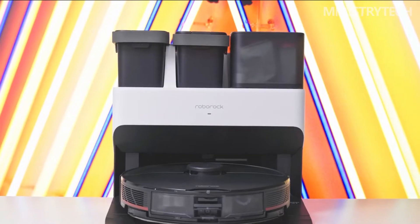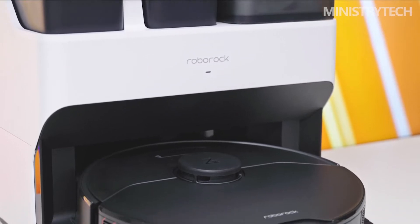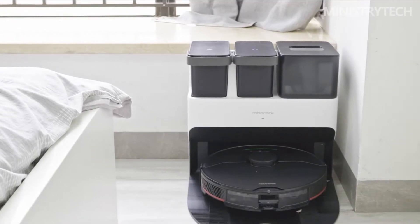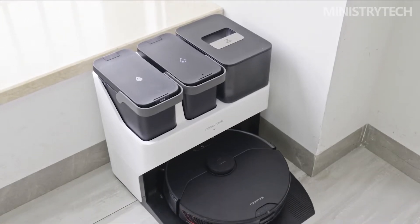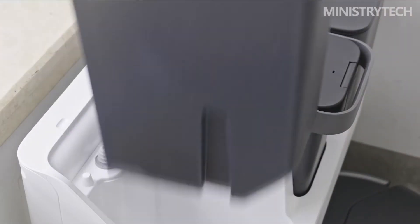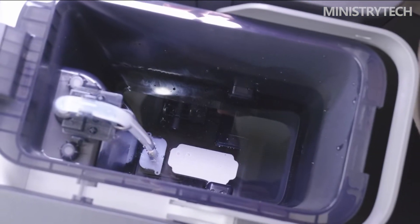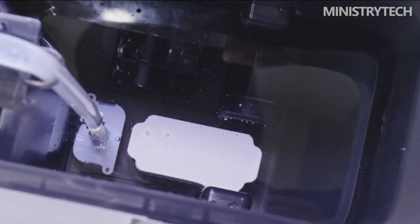The development process of robots is also a process of constantly making them more independent. The emergence of sweeping and mopping robots can greatly reduce the time we spend on cleaning the ground. But when you use one, you will find that although you do not need to clean the ground yourself, it increases the need for frequent water changes and robot cleaning. The work of mopping is still far from the ideal robot. As a result, many manufacturers have begun to launch sweeping and mopping robot products with self-cleaning capabilities.